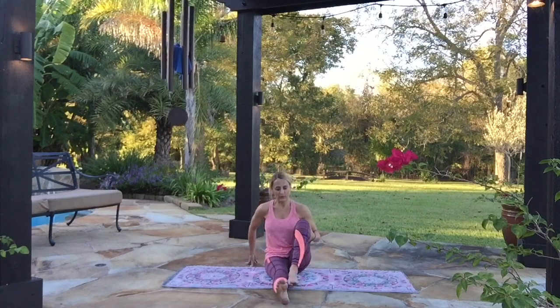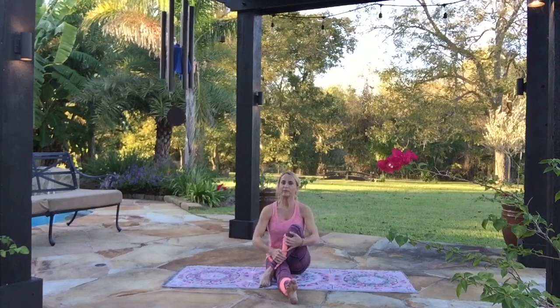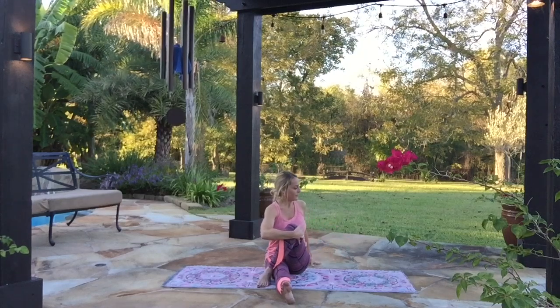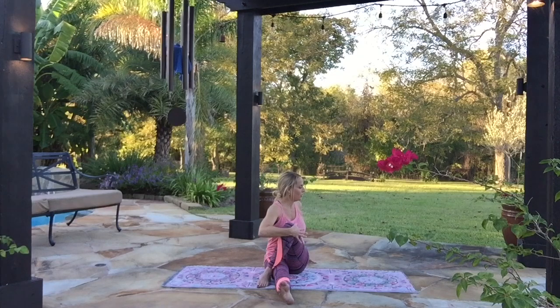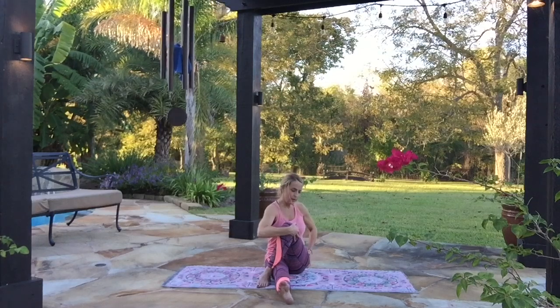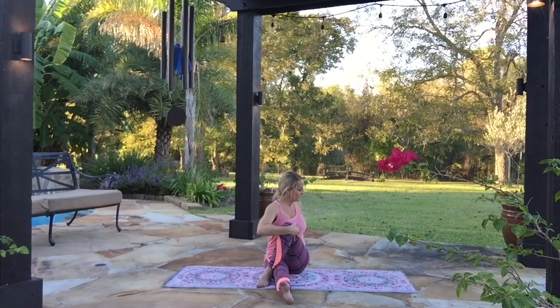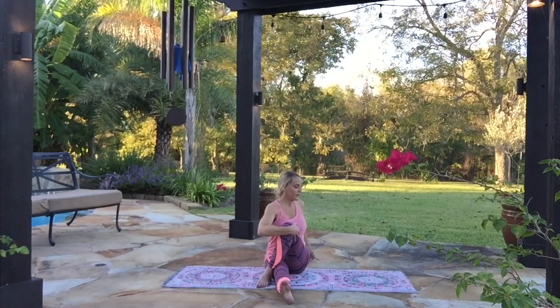Now we're going to take one leg, bend it, bring it in — the sole of the foot will stay on the inside of this leg. Or if it feels okay, cross it over. Crossing the leg over gives a little bit extra stretch in the hip. We're going to hold on to this knee with the opposite hand, or even the elbow if that reaches. Other hand comes around. Breathe, and we're going to gently twist to the side and hang out right there, letting the whole body be soft and passively stretched. The more you relax the hip, you're going to feel that stretch in the hip of the crossed leg. One more breath here, and exhale, come back to facing straight ahead.